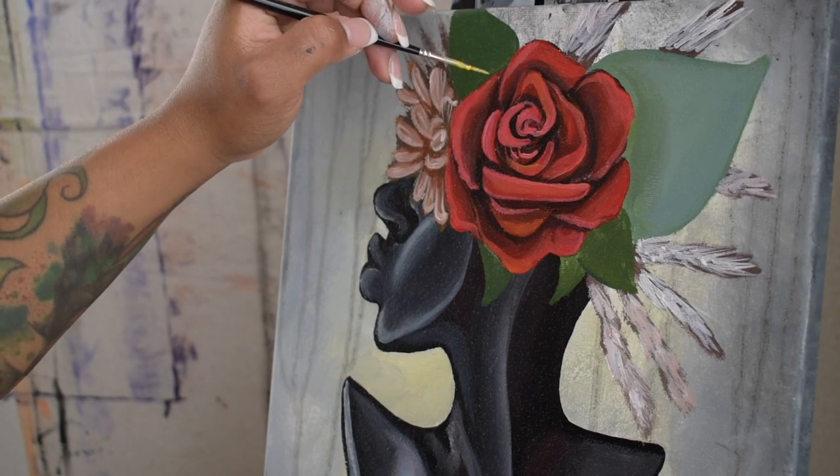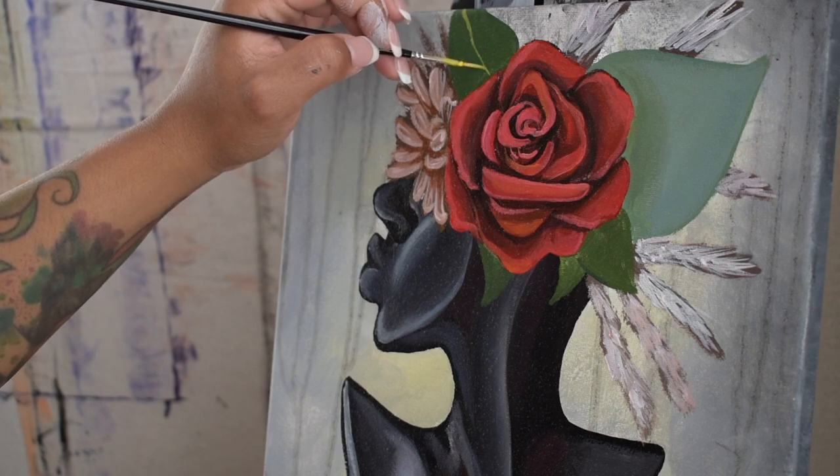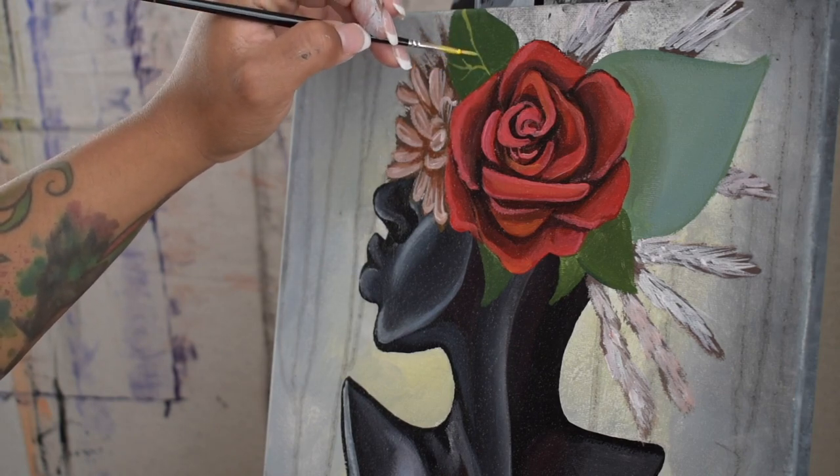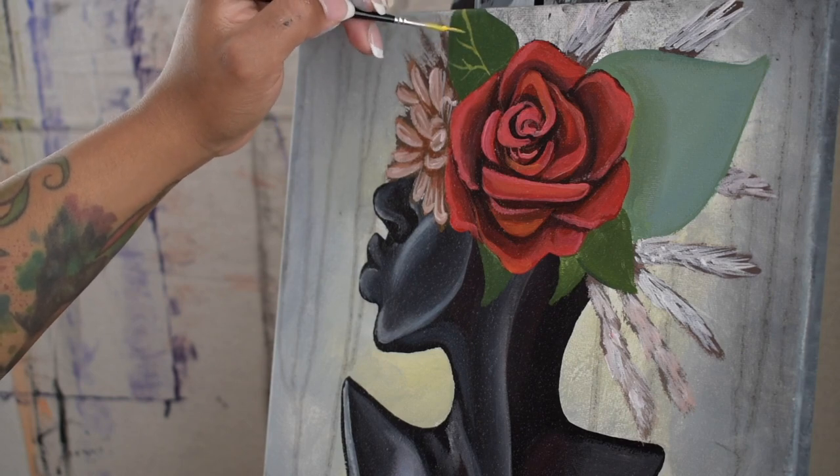Here I'm just going in with a lime green, which is a mixture of more yellow, a bit of blue, and white, and starting to create some vein details on the leaf.